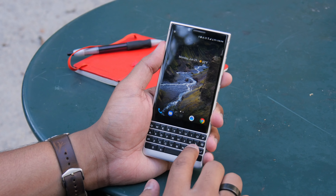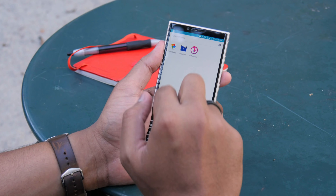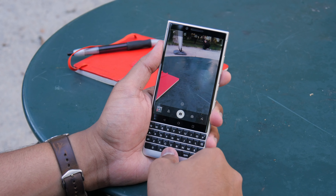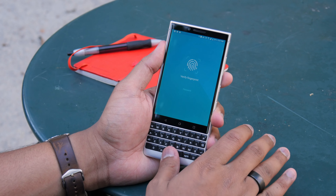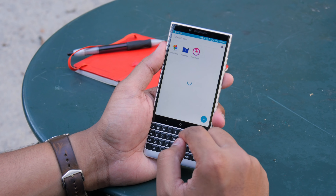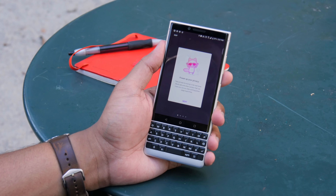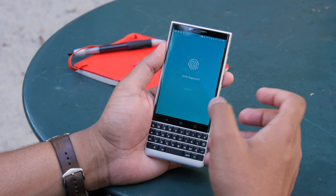One of our favorite features is the Locker app, which we've set to pressing and holding the L button. Basically, the Locker app hides all your apps and content — you can access it with your fingerprint and view a private gallery of photos. In camera mode, instead of using the normal shutter button, you can take a photo with the fingerprint sensor and it'll populate in the Locker app. It's a secure way to store photos or files you don't want others to see. It comes pre-installed with Firefox Focus, a browser that hides your search habits and makes browsing private.